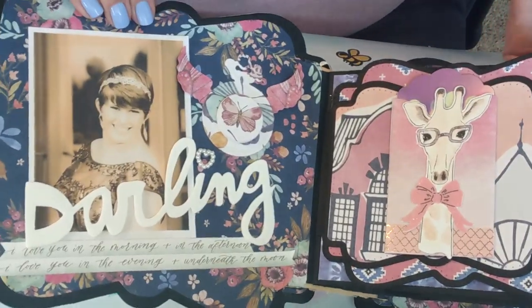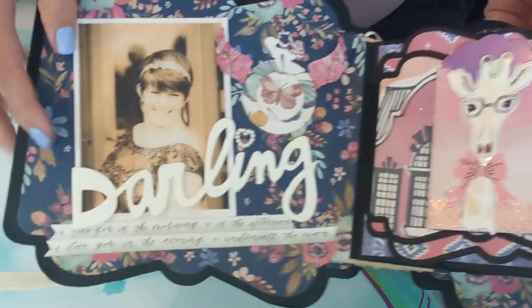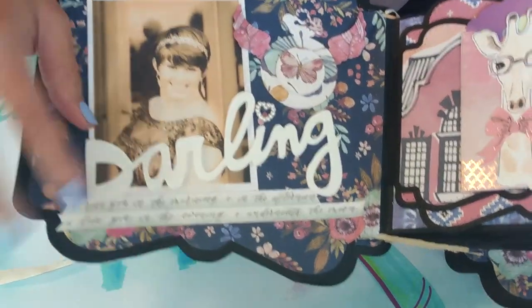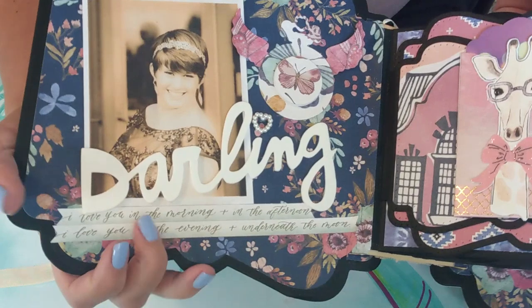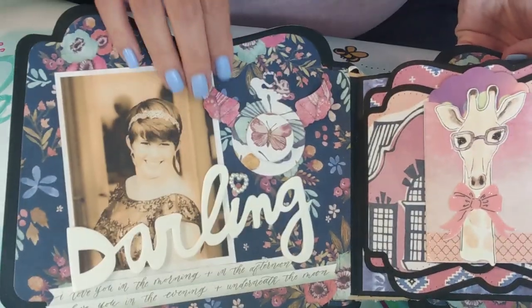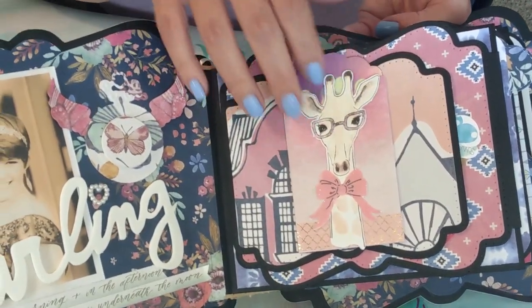The inside cover here says 'Darling,' and I used Heidi Swapp stickers that are made of foam — they're really soft, and I thought that would be really appropriate as some of the titles. Then I used this little clock that has wings. I was asked to make the book by a mutual friend, and she asked that I add wings and giraffes. The young lady loved giraffes, so that's why there are images of giraffes, and they did come from Cricut Design Space.